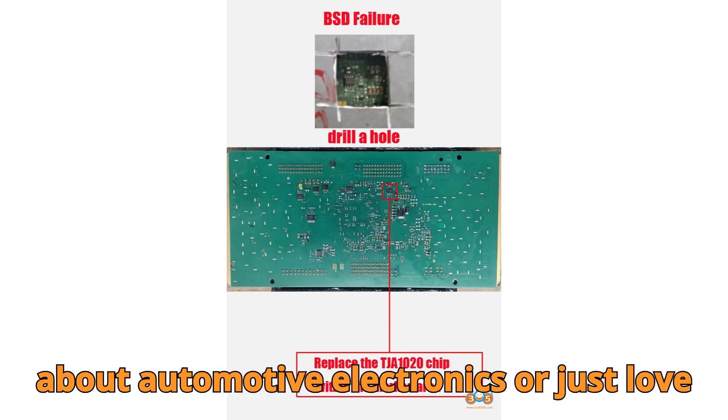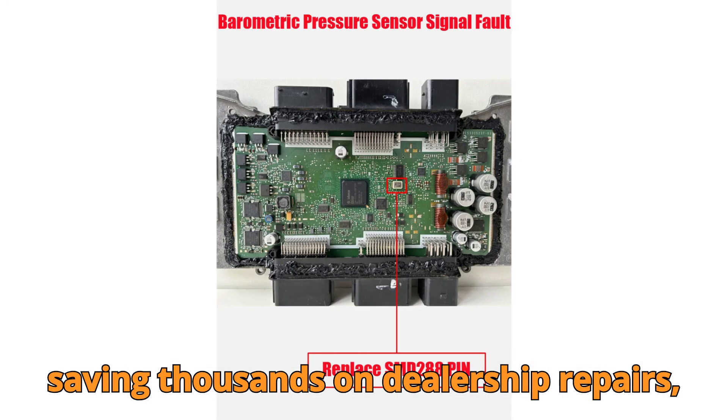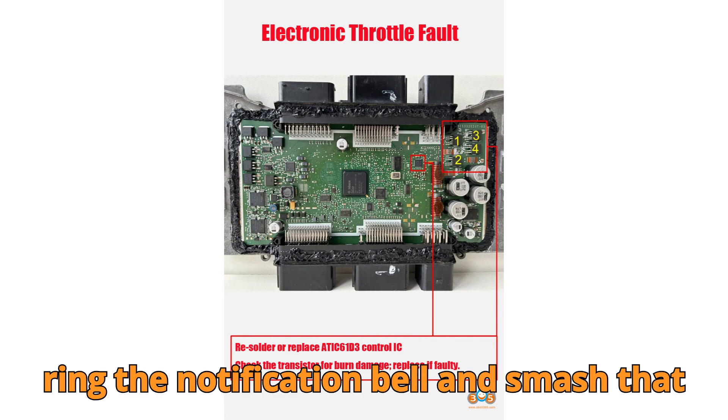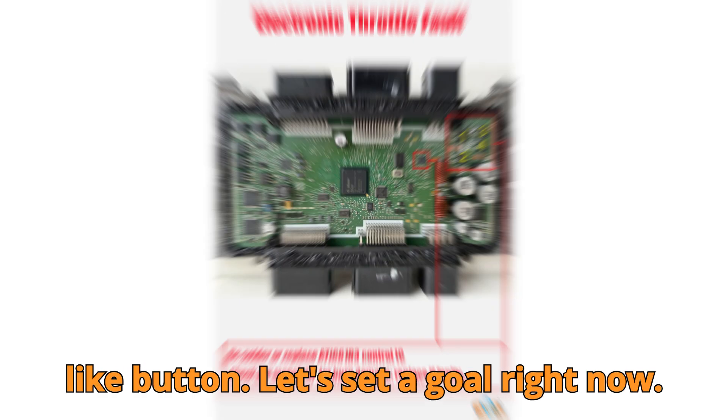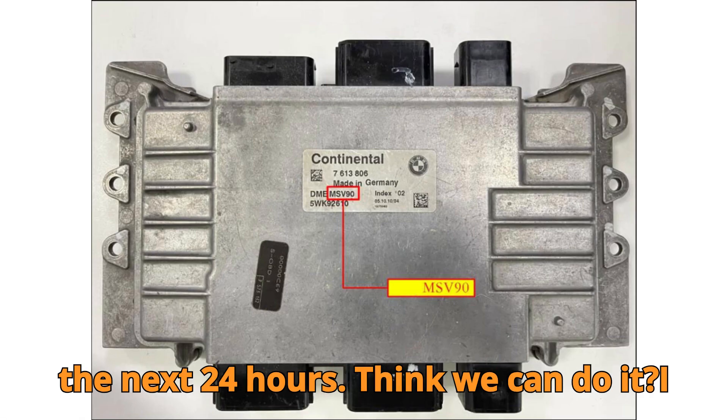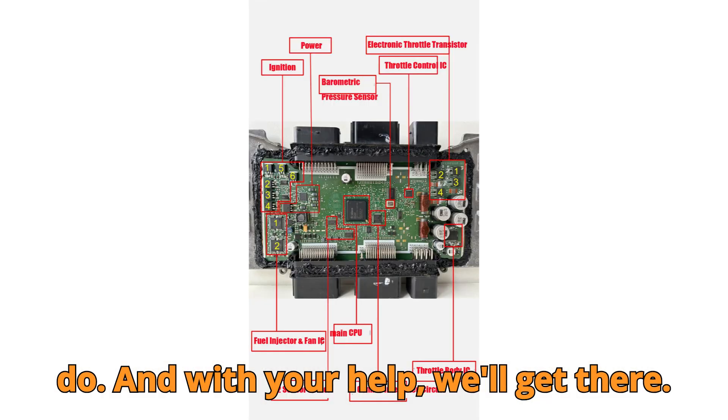If you're passionate about automotive electronics, or just love saving thousands on dealership repairs, please hit that subscribe button, ring the notification bell, and smash that like button. Let's set a goal right now — 10,000 likes and 1,000 comments in the next 24 hours. Think we can do it? I do, and with your help we'll get there.